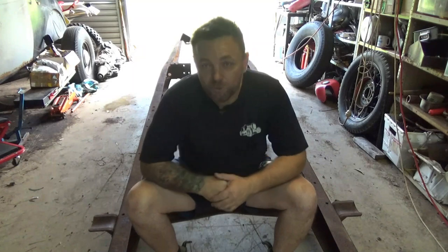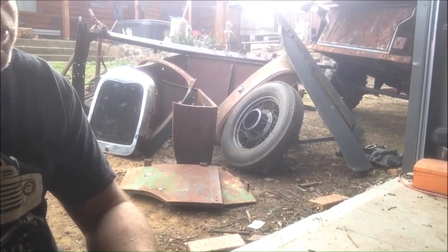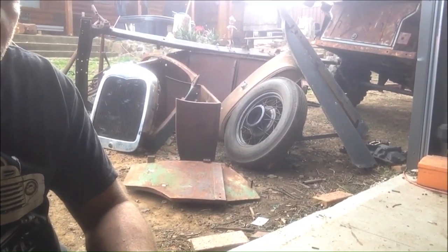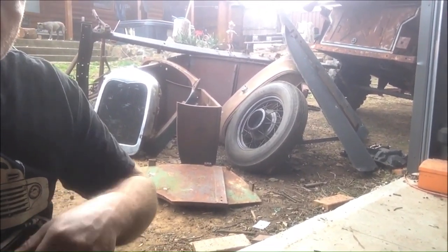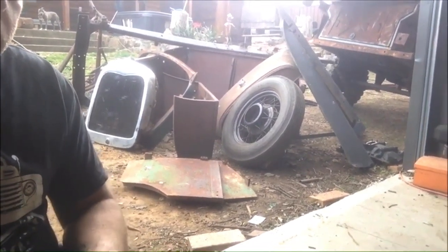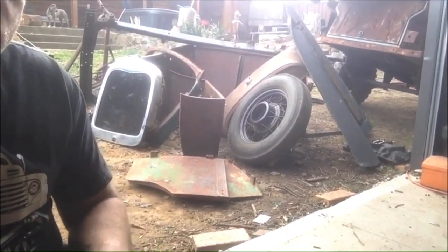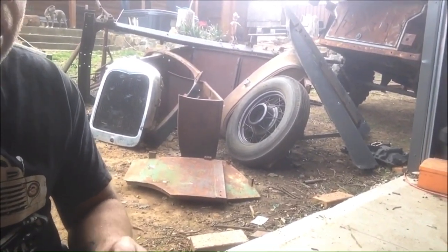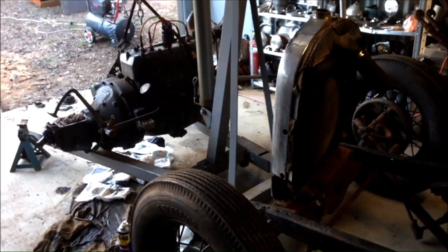Let's just have a little moment and look back on Doris and the good times, and then we'll start mocking this thing up and get a bit of an idea of what we're going to do. So let's imagine it's the mid to late 30s - I'm going to build myself a period-correct pre-war Model A Ford Phaeton Salt or Dry Lake racer, exactly how they made it back in the day.